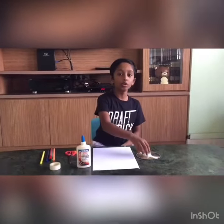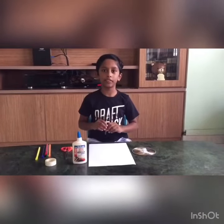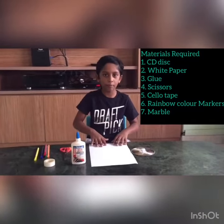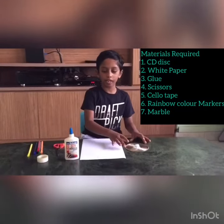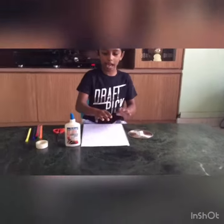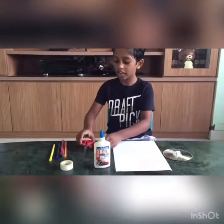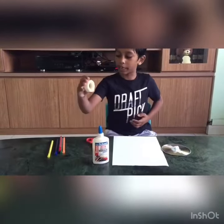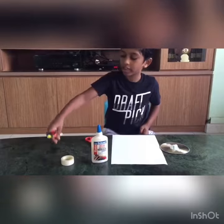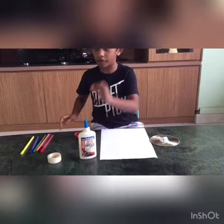I am going to show you how to make a Newton disc. The objects we need are some paper, a CD, glue, scissors, some tape, coloring sketches, and a marble.